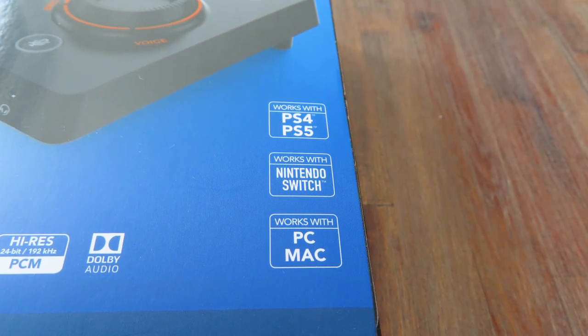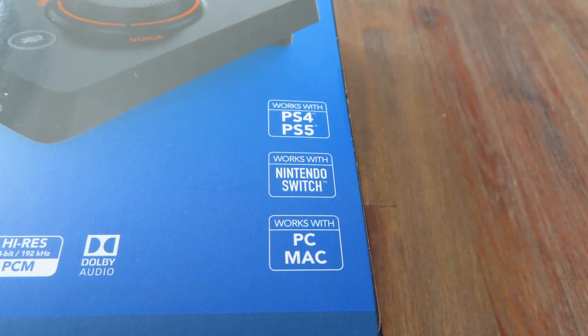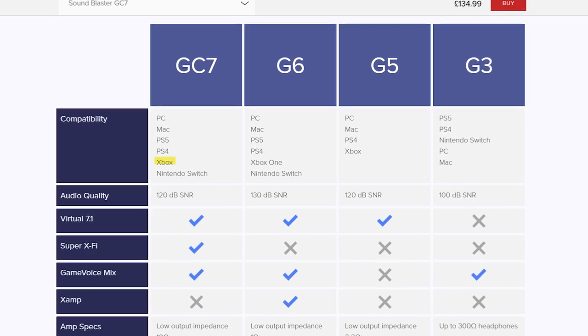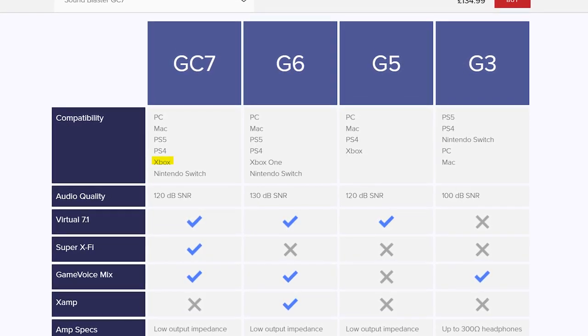The box says you can use it with the PS4, PS5, Switch, PC, and Mac. But you may have noticed one device is missing: the Xbox. It's interesting that the Xbox is present on Creative's own product page, but the status of the GC7 in combination with the Xbox is not entirely clear to me.